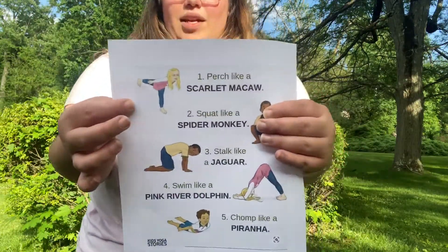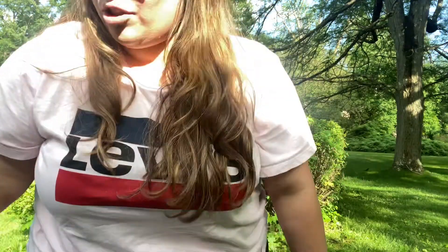Let's take another deep cleansing breath. I'm ready for yoga. So the first pose we are going to be doing is we are going to be perching like a scarlet macaw or like a parrot. And she's doing this pose right here. So let's try it.